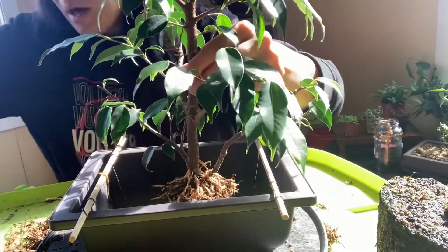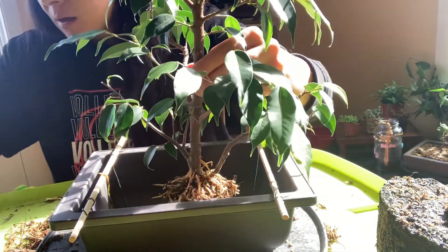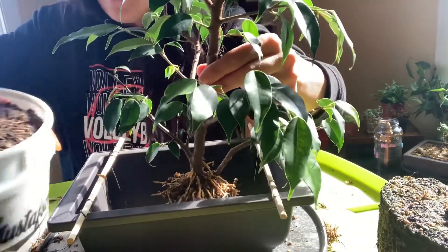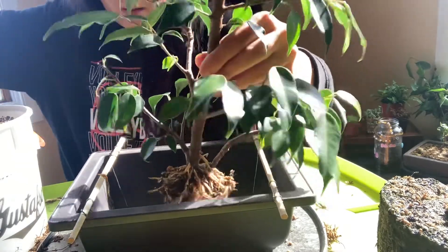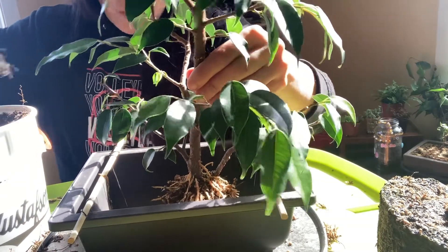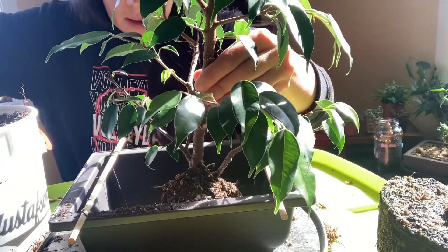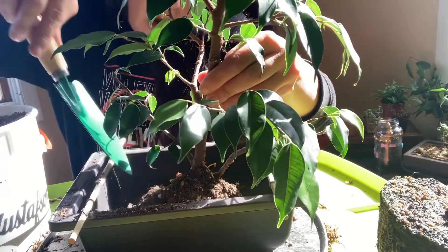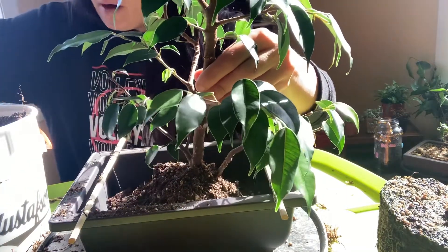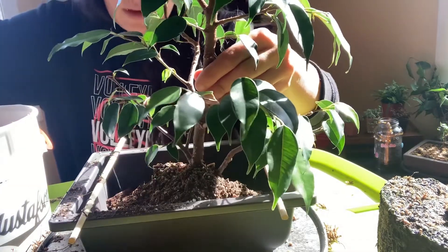We're going to go in with a mixture of what I call discard soil — because it's a benjamina and it's tropical, it's a mixture of APL and organic peat. I did place a rock under this to maintain that wide root plane. I also set some bamboo chopsticks and wired them in to use as guide wire holders. So let's get the baby buried.